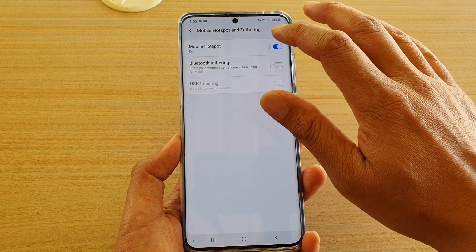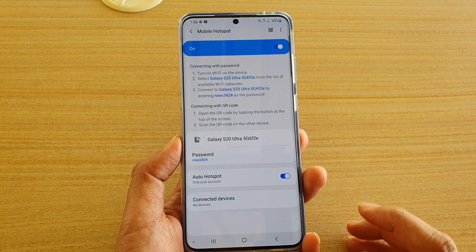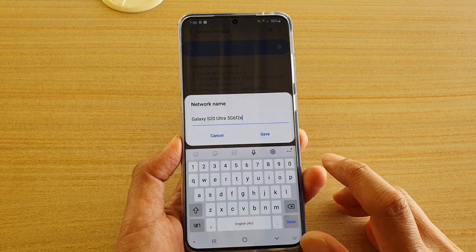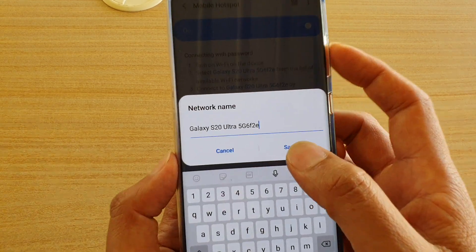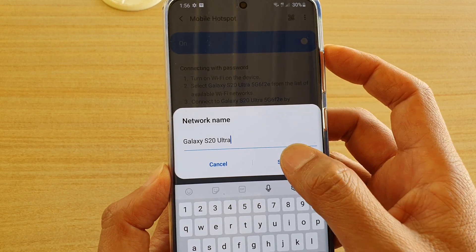Make sure Mobile Hotspot is switched on, then tap on the left-hand side panel. In here you can change the name by tapping on that — by default this is the name shown — you can remove some of the numbers and then tap on Save.